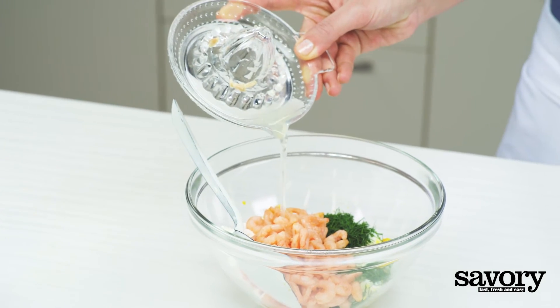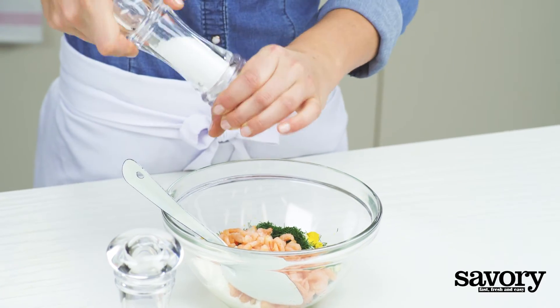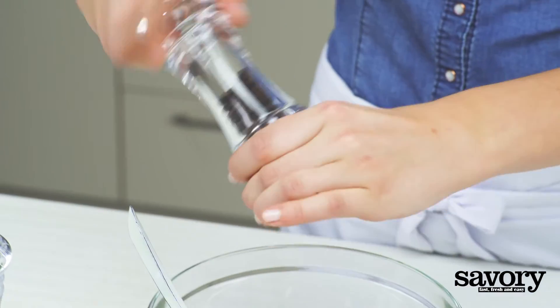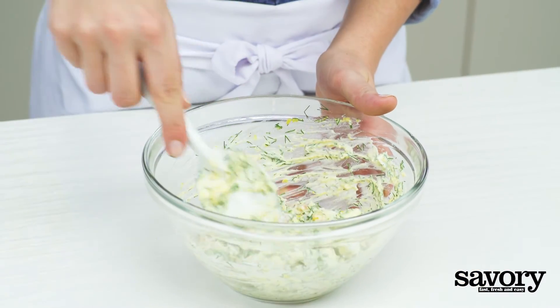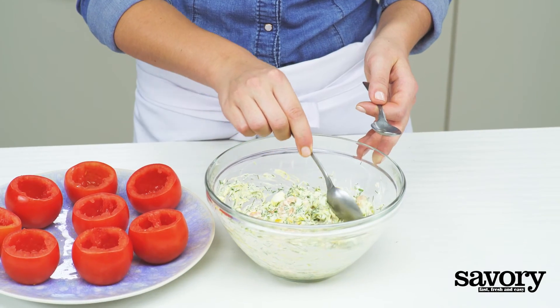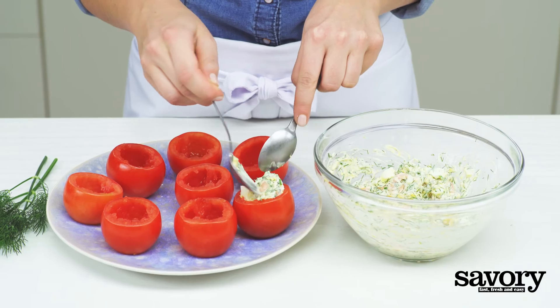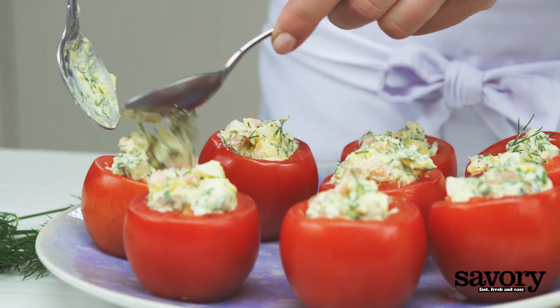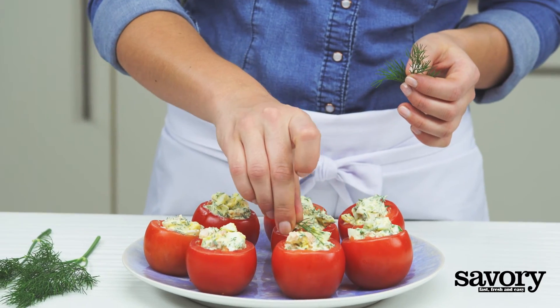Season with lemon juice, salt, and pepper. Spoon the stuffing into the tomatoes and garnish with the remaining dill.